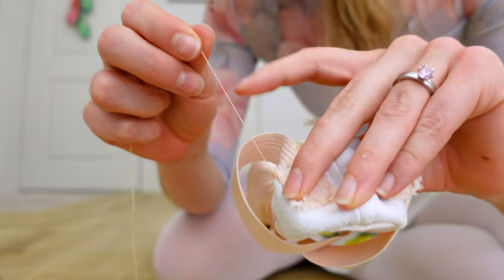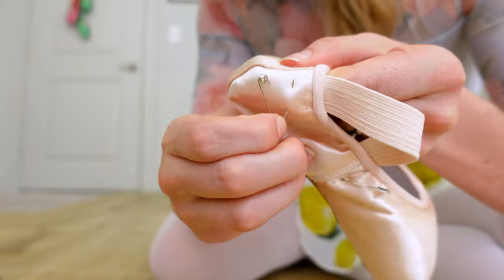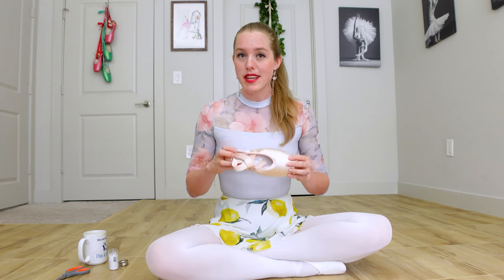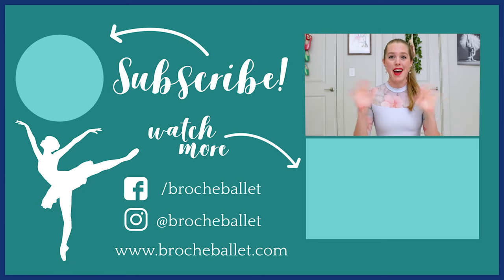Once it's looking good, go ahead and cut the end of that thread off, flip the shoe right-side out, take off the safety pin, and there you have it. Repeat that same procedure for every single piece of elastic and ribbon on your shoes. As a beginner sewer this can be a very long process — don't be discouraged. The first time takes a while, but over time you get more dexterous and nimble with your fingers and the process speeds up. One day you'll be able to do a full pair of pointe shoes in 30 minutes or even less. Happy dancing!